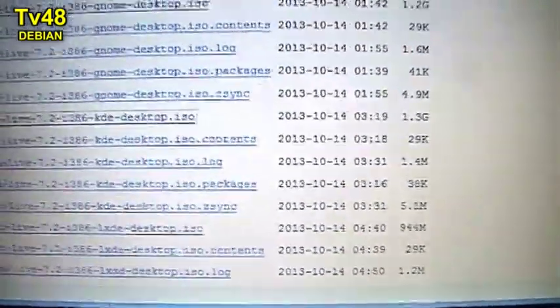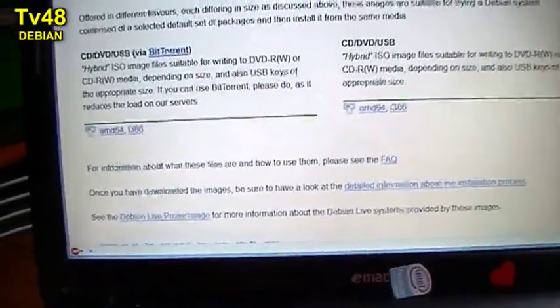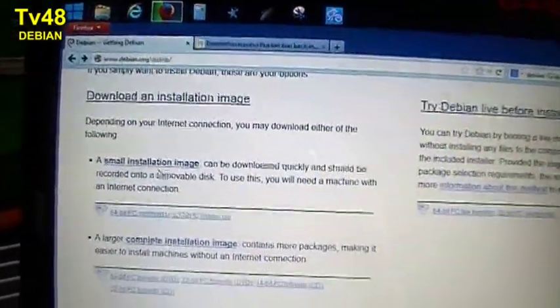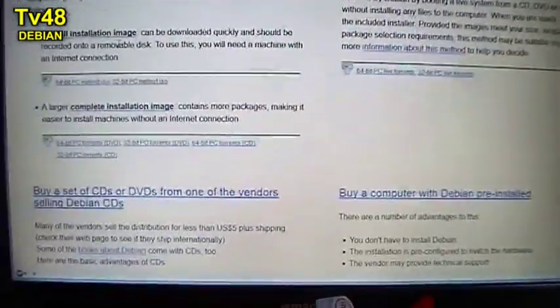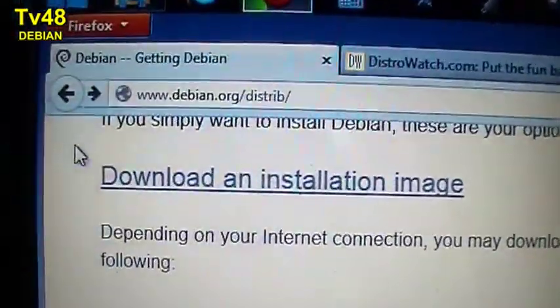These are for all the laptops — I still have some old laptops and I want them all to run Debian because I'm going to test it out. If you want to do this as well, please go to Debian.org and download your distribution.